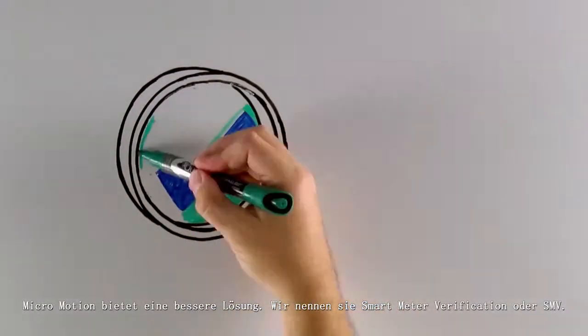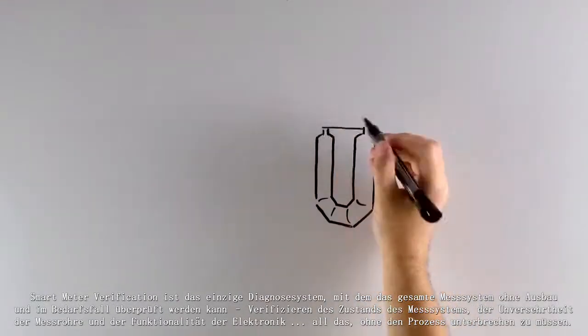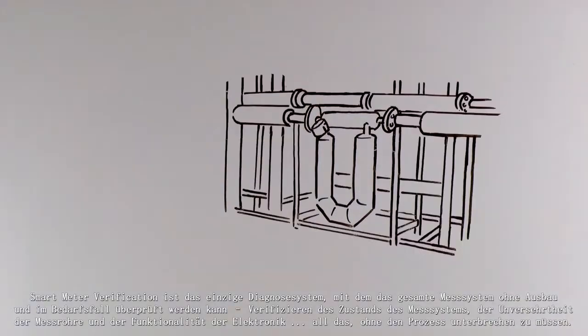Micromotion has a better way. We call it Smart Meter Verification, or SMV. SMV is the only in-situ, on-demand diagnostic system that tests the entire meter, verifying meter health, flow tube integrity, and electronics, all without having to interrupt the process.